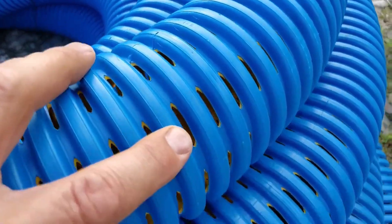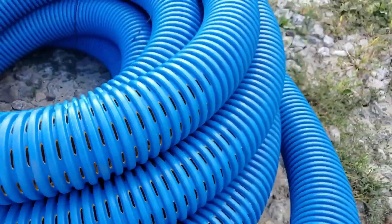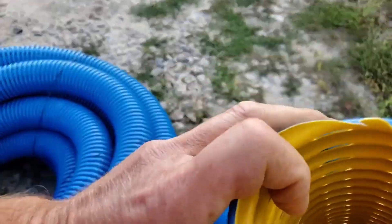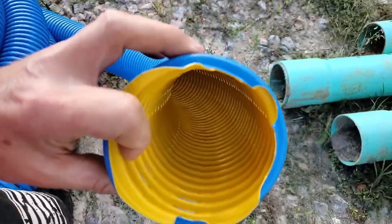Now our high octane pipe has eight inlets, 360 degrees all the way around the pipe. Big inlets — the largest inlets in the industry. You cannot find a pipe with more inlet than the high octane.